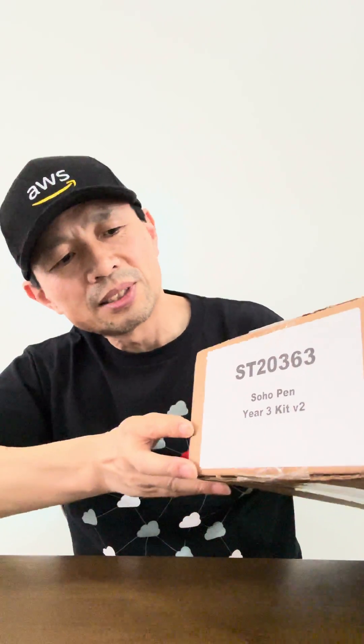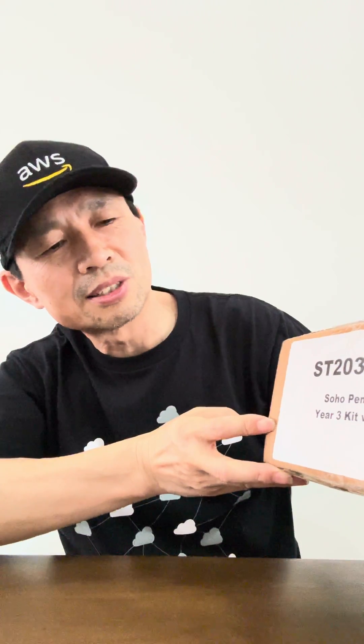Hello everyone, happy Saturday! Just after I watched the unbox video from Sammy, I got a box just delivered. It says 'Soho Pen ES3 kit V2' — let's see what's inside.